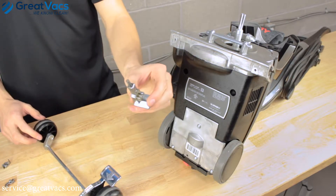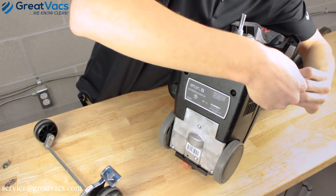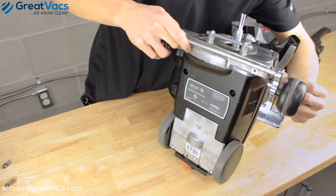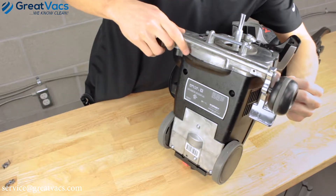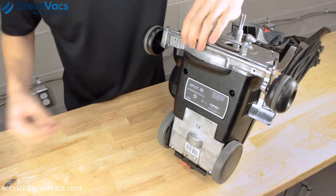First step, I recommend taking the height adjuster and putting that in first. You're going to insert it into the slot. Once in there, grab your axle and firmly press down on the height adjuster while you insert the new axle, and go ahead and just kind of pop it into place. Once there, you can insert in the screws.